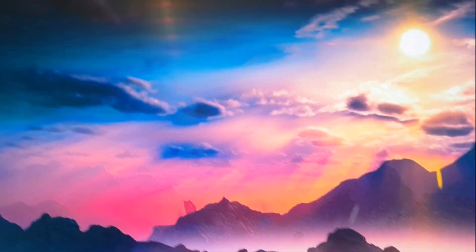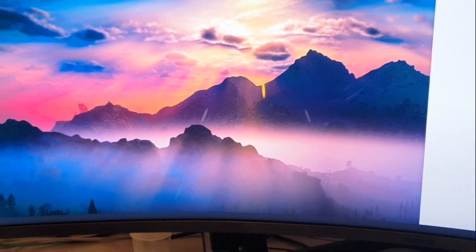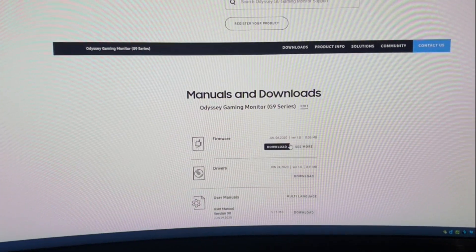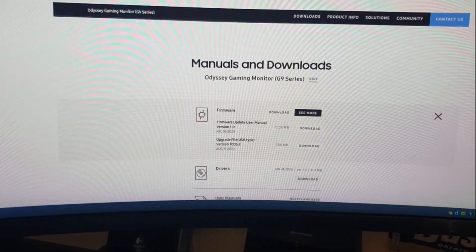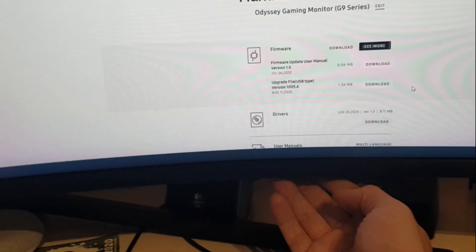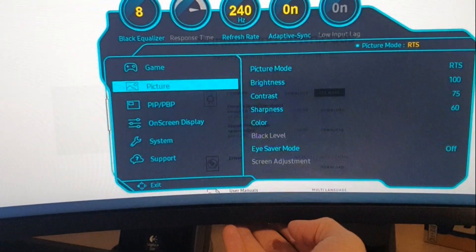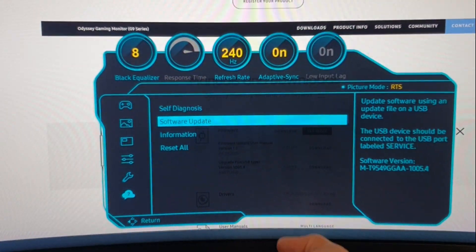In the back on the left side there are two USB ports. You plug in a USB stick, and on the firmware page you go to 'See More' and download the file. You place this file on the USB stick.